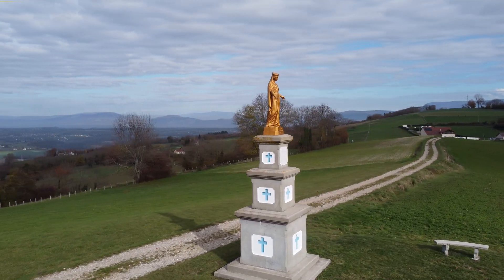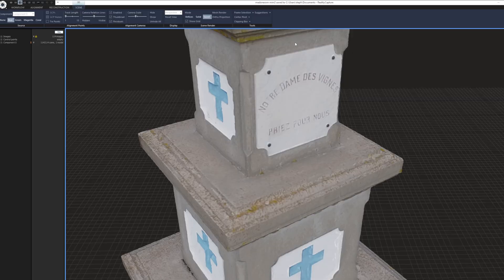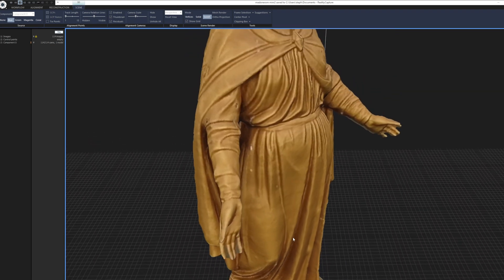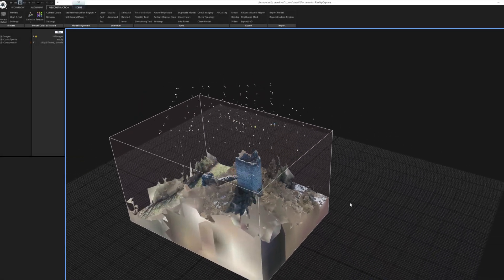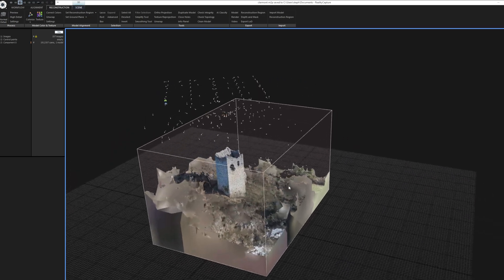Commencer sur des projets simples, avec un sujet petit, situé dans un espace dégagé et pas fréquenté. Privilégiez des formes faciles et des objets globalement convexes, autrement dit, pas de concavité, pas de dépassé de toiture. Enfin, il est possible de mixer une captation automatique et manuelle en veillant à enchaîner l'une et l'autre.